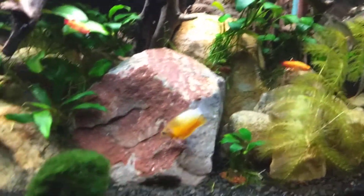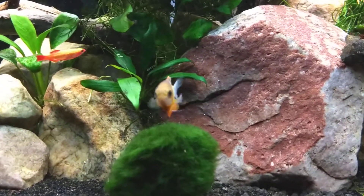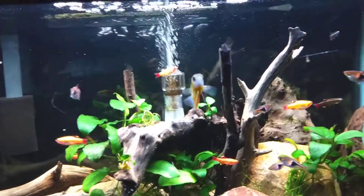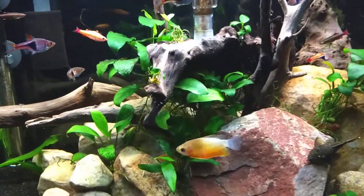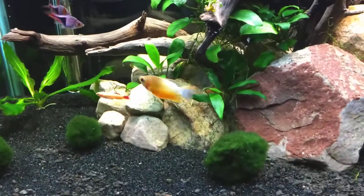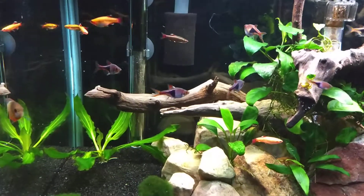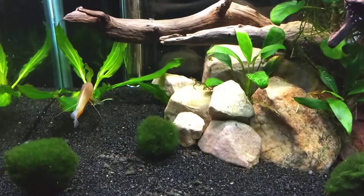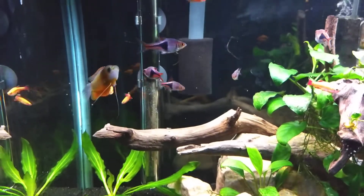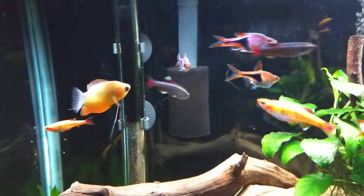The other thing I added is this thick lip sunset gourami. My betta that was in here died a few weeks ago, and I just waited and thought about what else I wanted to put in here. He got sick and I treated him with medication for about a week and a half and he just didn't make it - I was kind of bummed but that happens sometimes. This little guy's been in here for about a day and a half and he's doing really good. He's not shy at all, which I like - I've had gouramis in the past and they're kind of timid, but this guy doesn't seem like that at all.